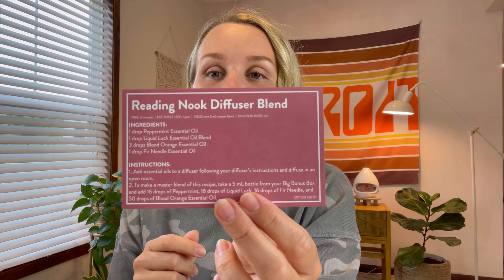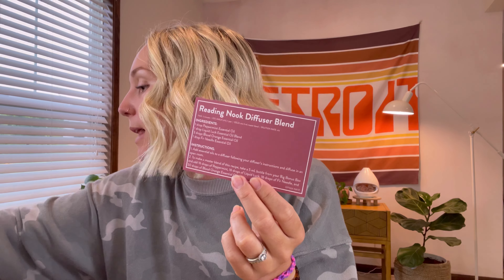And then there's a diffuser blend recipe — you always get a recipe for a diffuser blend. You're going to use one of these empty bottles that come in the big bonus box. You make the blend in it, put the label on, and then you have another essential oil blend, which I think is really cool. Oh, and these little molds are so cute — probably for the little melties. You get three little molds and they're shaped like leaves. So that's really cute — you can melt them in a little warmer.